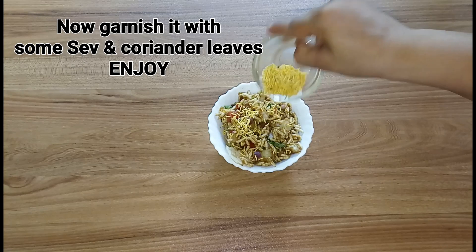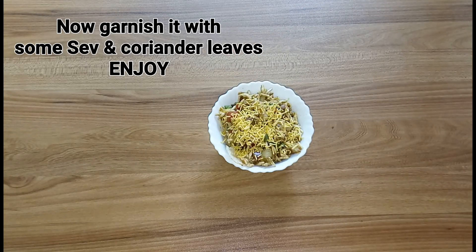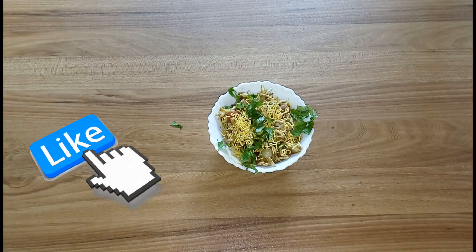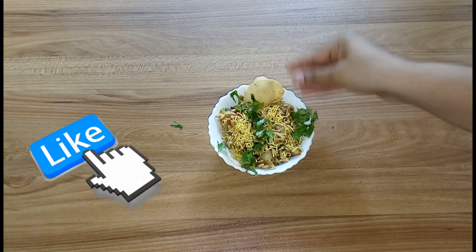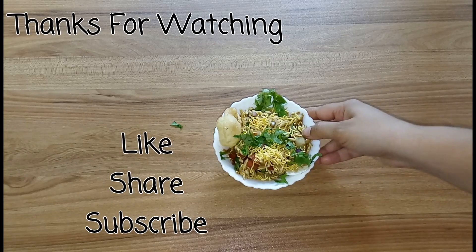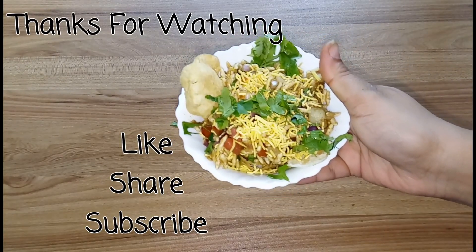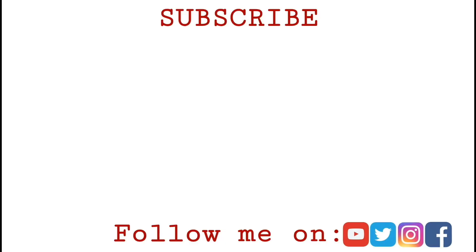Enjoy! I hope you like this video — do try this recipe and leave your feedback in the comment section. Don't forget to like, share, and subscribe to my channel, and do follow me on Instagram, Facebook, and Twitter. All the direct links are given in my description box. Thanks for watching, bye!